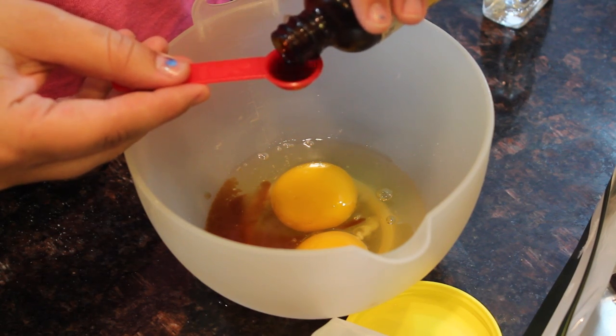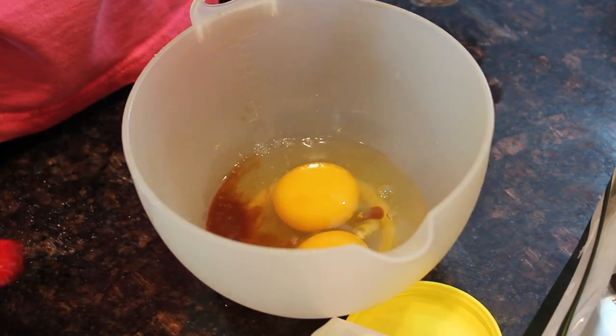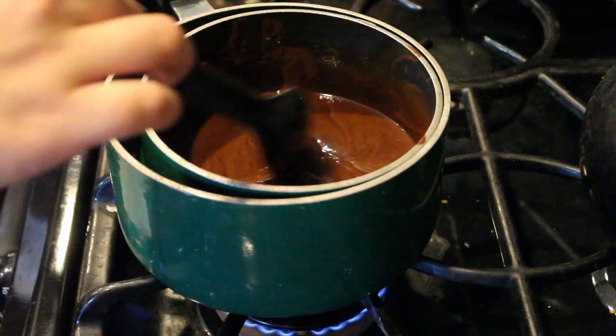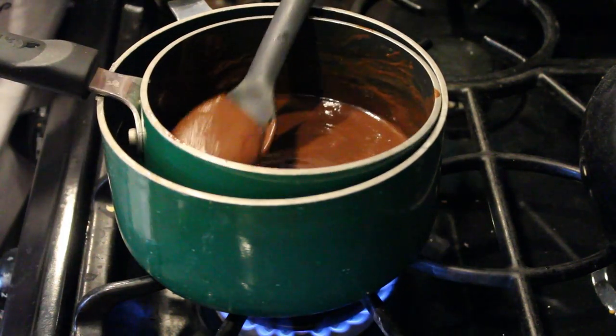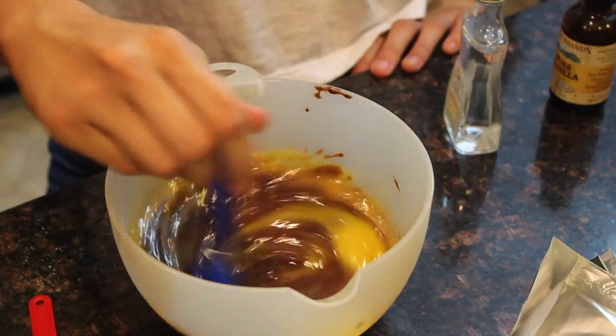For the zucchini brownies you need: 5 oz dark chocolate, coconut oil, 2 eggs, one fourth cup raw honey, vanilla extract, almond extract, blanched almond flour, unsweetened cocoa powder, baking soda, salt, and shredded zucchini.